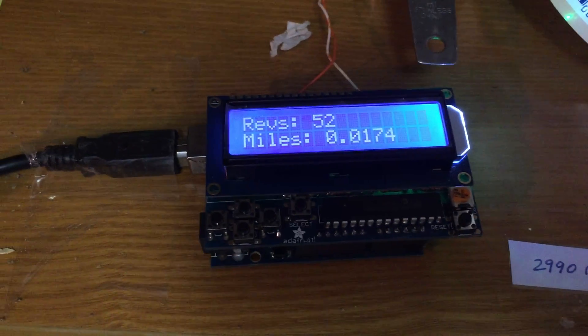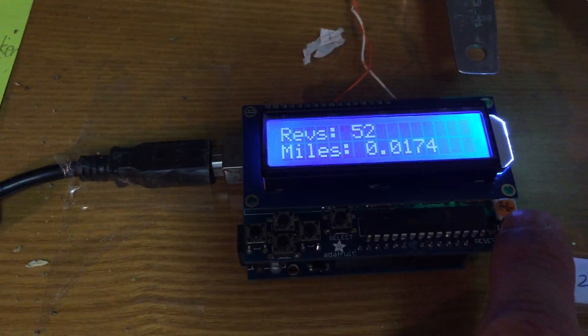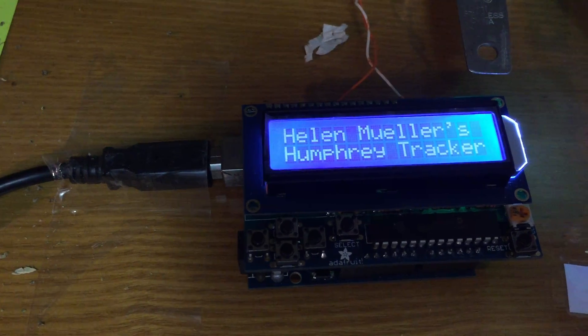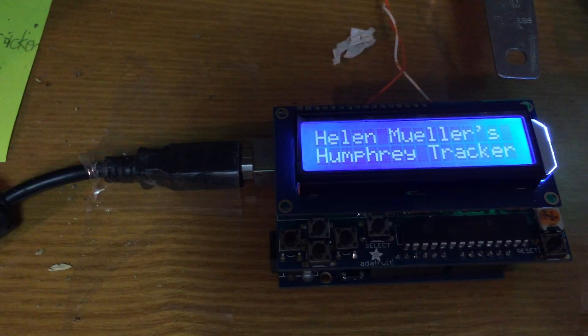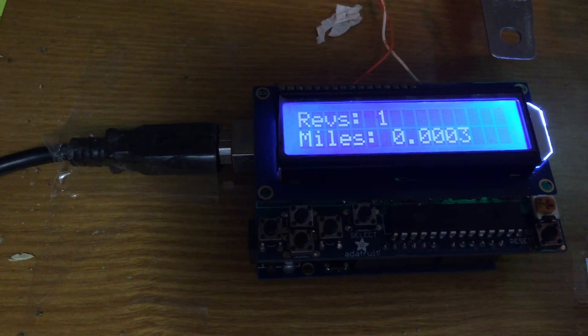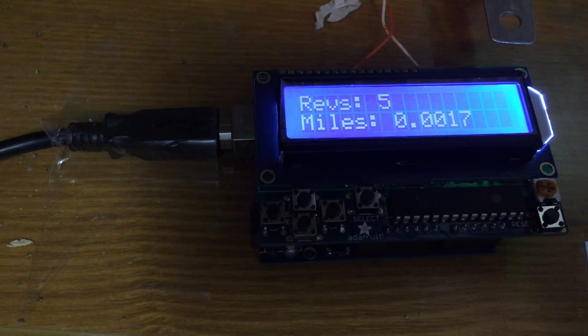Here's a video of my Arduino hamster pedometer. I built it so that when you reset it, it gives you a little introduction display. When it counts the first revolution, the display goes away. It starts counting the revolutions and calculating the miles.